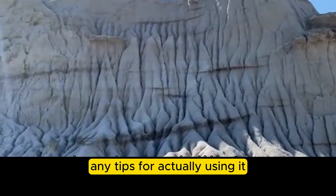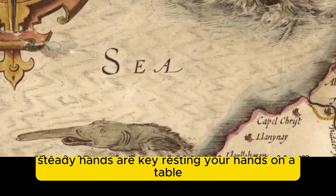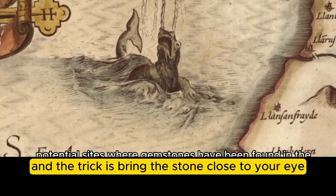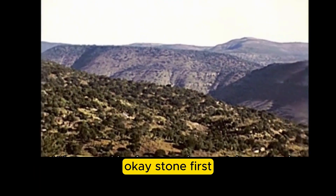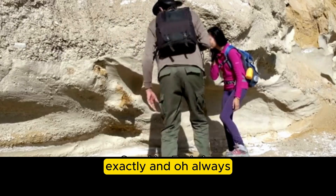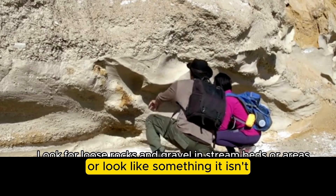Using a loupe can be a bit fiddly at first. Steady hands are key — rest your hands on a table. The trick is to bring the stone close to your eye, then bring the loupe up between your eye and the stone until it focuses. Stone first, then loupe — not the other way around. And always make sure both the loupe and the stone are clean, because even a tiny bit of dust can hide details or look like something it isn't.